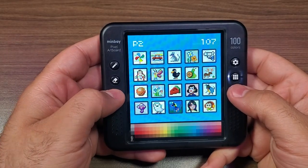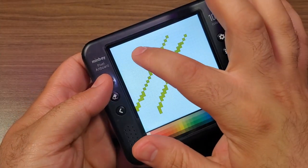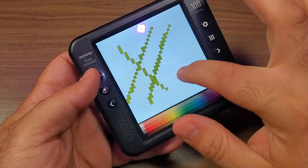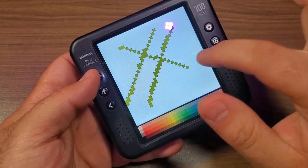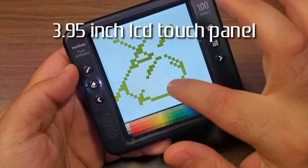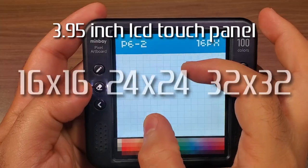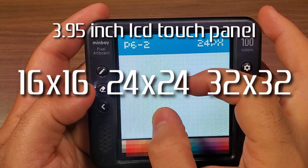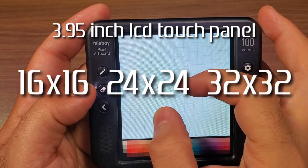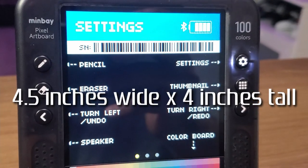The Minbay Pixel Artboard is essentially a digital artboard that allows you to create pixel art drawings or paintings pretty much anywhere you are. The concept behind it is that it's intended to allow you to quickly create or sketch using the touchscreen with nothing more than your fingers. The device has a 3.95-inch LCD touch panel display which allows you to choose from a 16x16, 24x24, or 32x32 pixel drawing canvas.